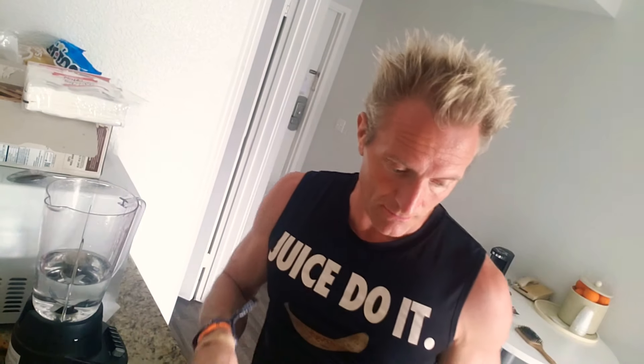Hey, you guys. Okay, just a quickie. We're going to do some supergreens mega mix. I'm going to make a smoothie out in the street.